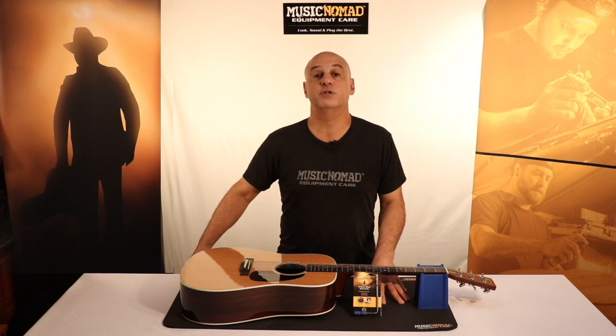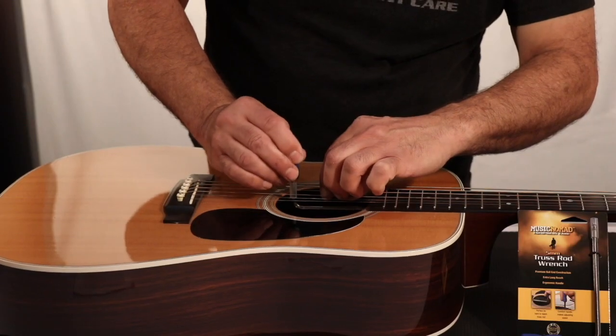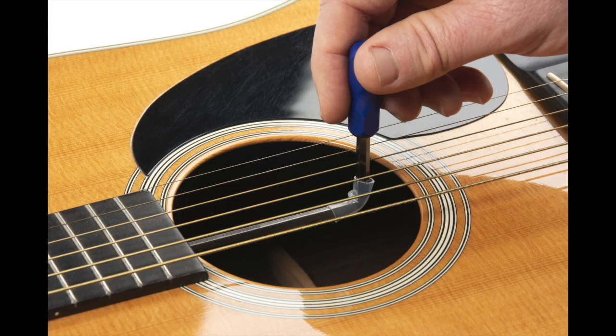We even supply a small protective bumper. You can slide it down the shaft of the wrench and use it when you're adjusting the guitar so the metal does not touch the strings as you're adjusting back and forth. You can also slide it down a bit if you're worried about the wrench touching the edge of the sound hole.